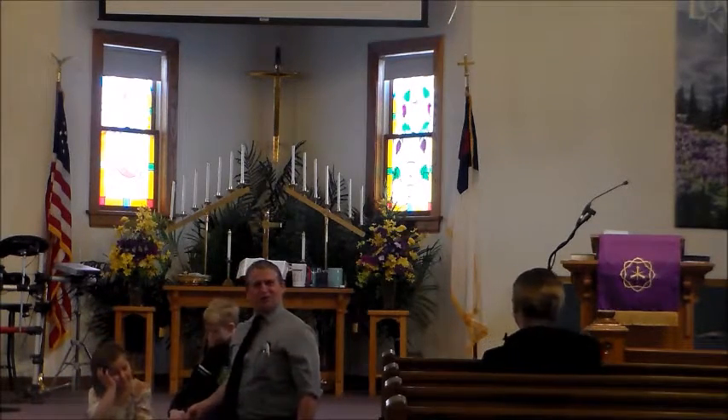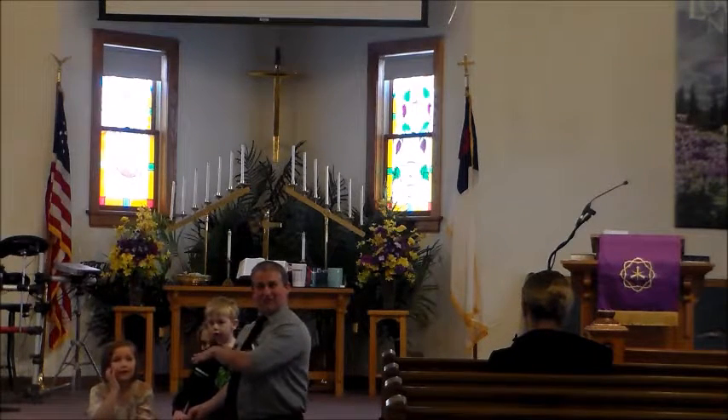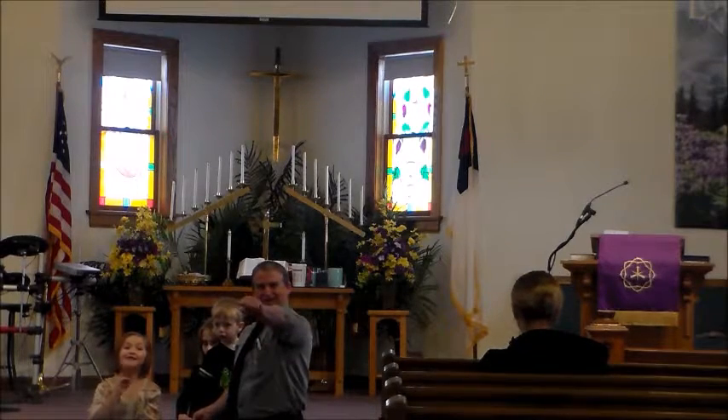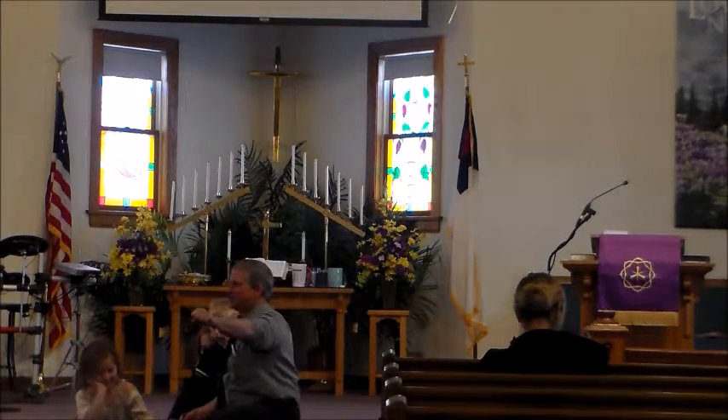I wish all of you could join us. Why don't you put your hands toward the front, towards the cross? Are you holding on to the cross? Close your hand. Are you holding on? Alright, now let's join in the prayer.